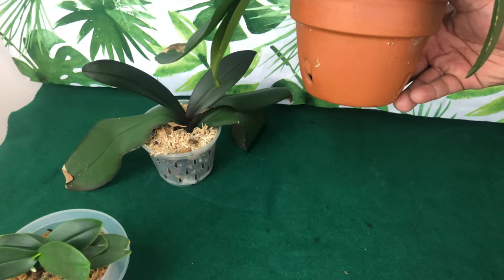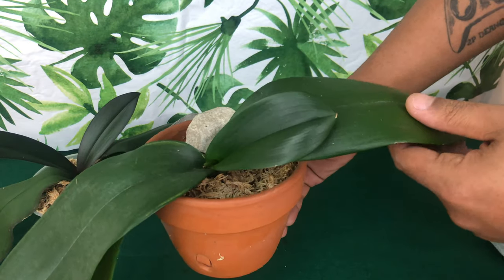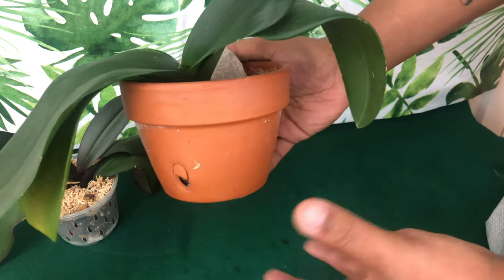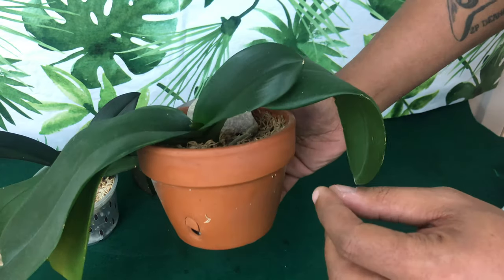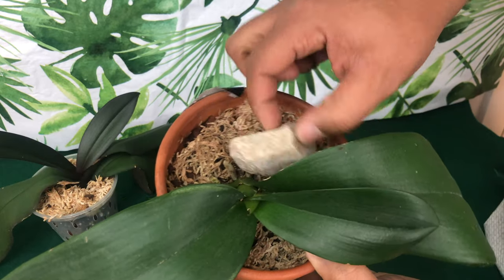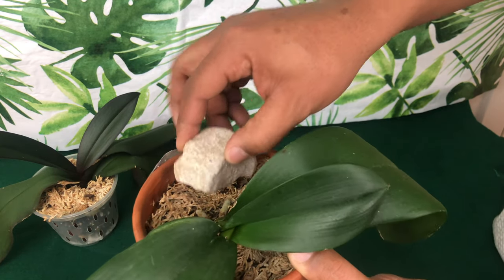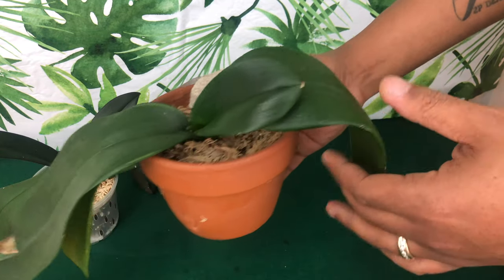Last year I experimented with different pot types. This clay pot is porous, which pushes out extra salt and fertilizer — good for growers who tend to overwater or over-fertilize. However, even with orchid bark this orchid is not enjoying this setup. She was thriving in water culture, so I'm going to reintroduce her to water culture.